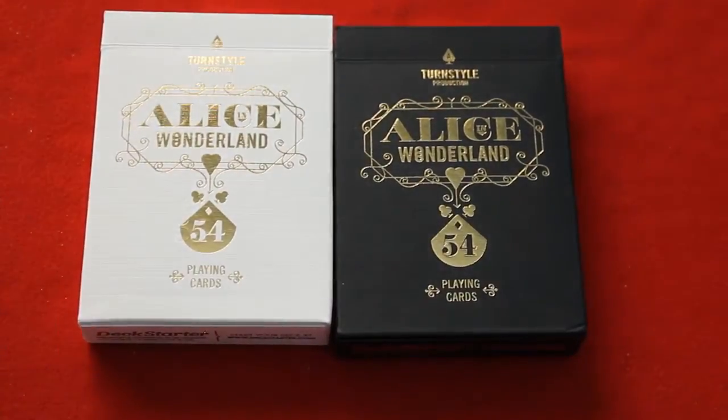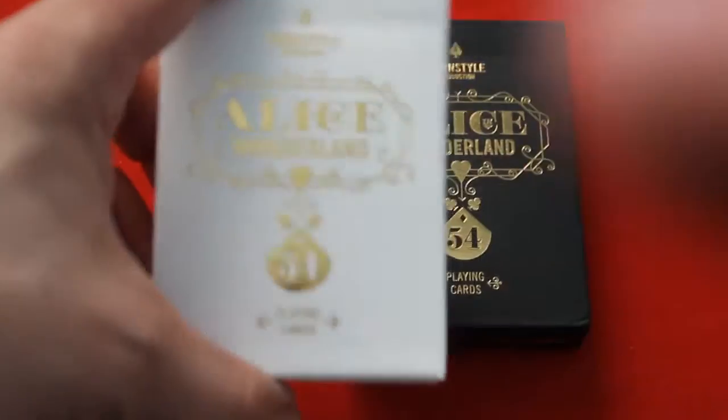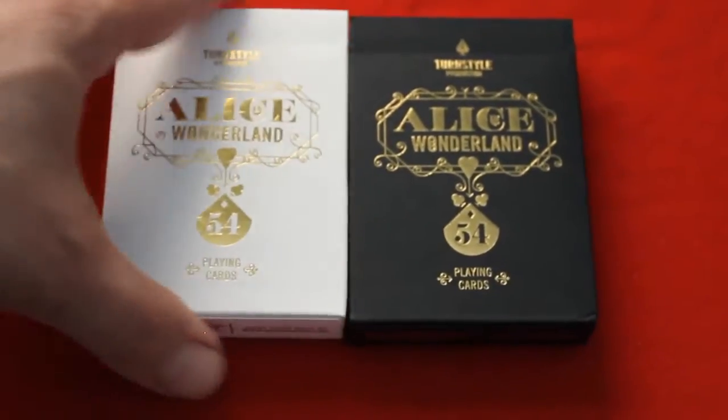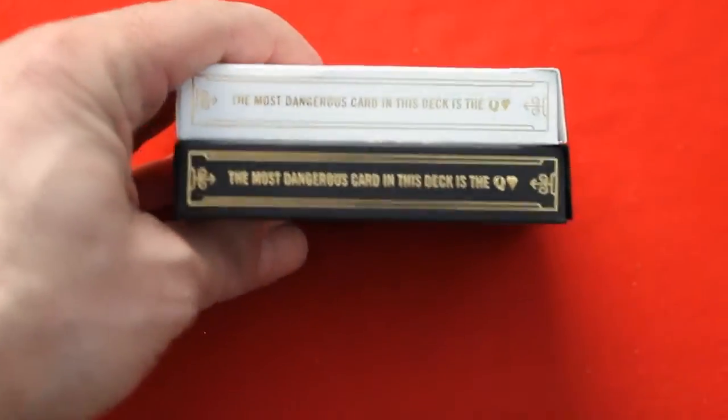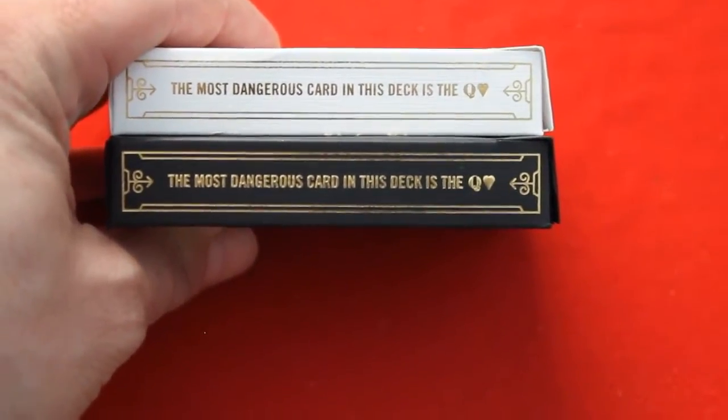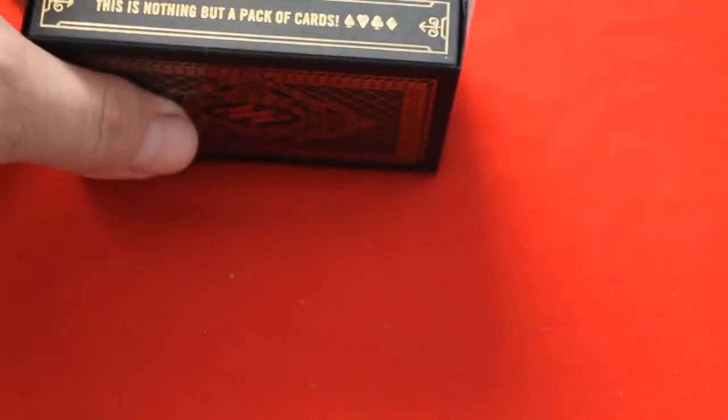Lots of gold foil, really nice. The boxes are really nice. They've got an embossed linen stock to them, which is pretty cool. And the side says the most dangerous card in the deck is the Queen of Hearts. So there's a reveal for you — use that in a trick if you want.